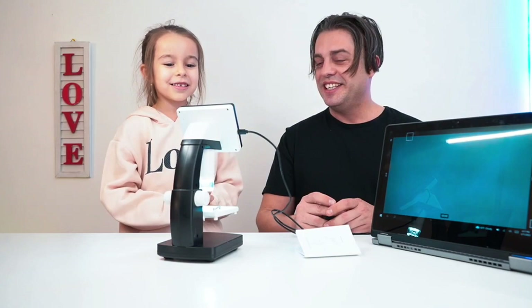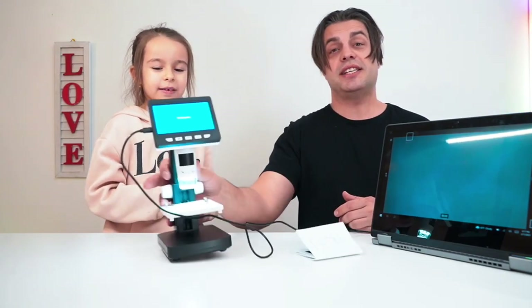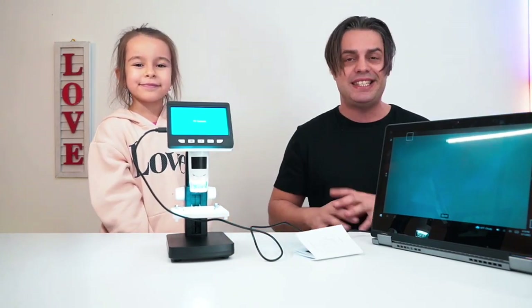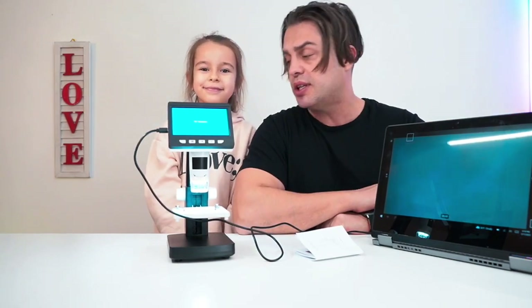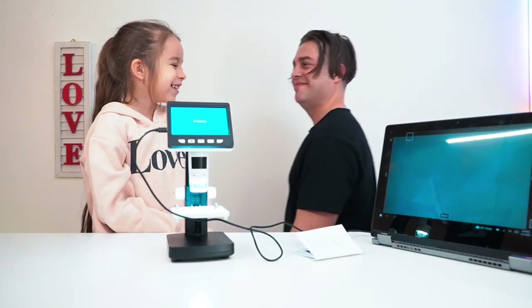If you're looking for an amazing electronic microscope with its own LCD display and the ability to connect it with a laptop or PC, you should definitely consider this one — it's a strong recommendation from us. My name is Andrey, this is my daughter Tatiana, and together we absolutely approve this. Give me five, my little scientist! She wishes she could take it to school — and nothing is impossible!